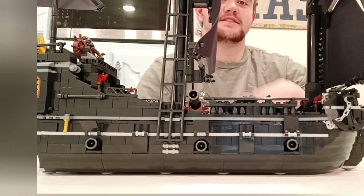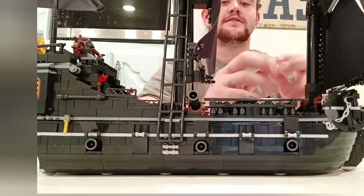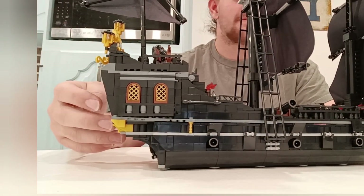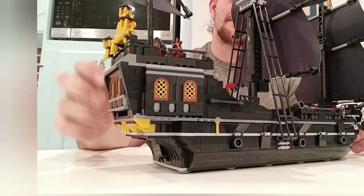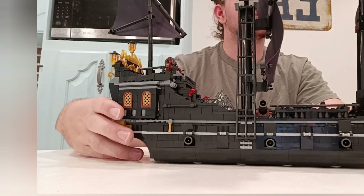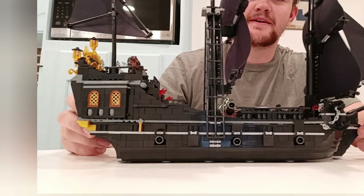This is the first ever Lego review we've done on this channel. Today we're reviewing a knockoff Lego brand Black Pearl pirate ship that I bought off of Amazon for $40. Except this isn't just the Black Pearl — this is the Black Sorcerer, which is crazy.